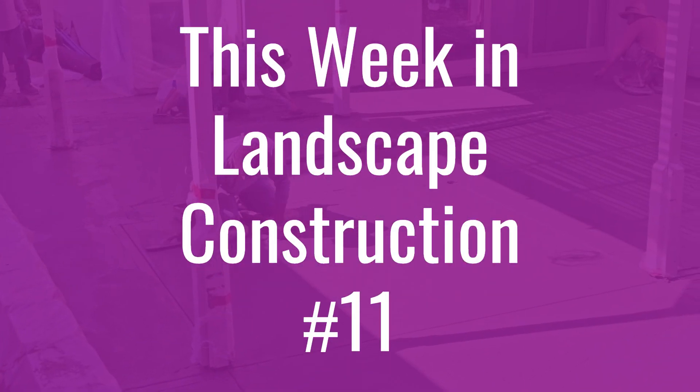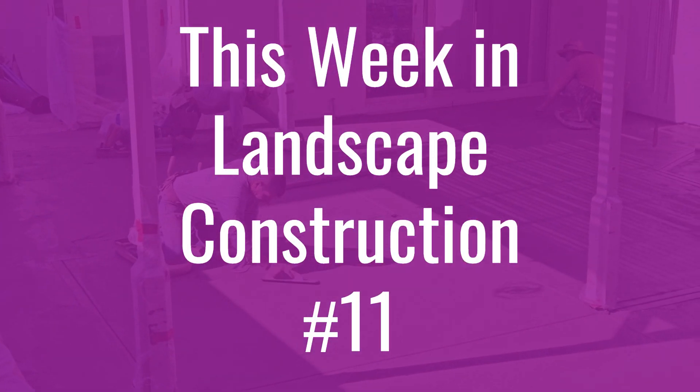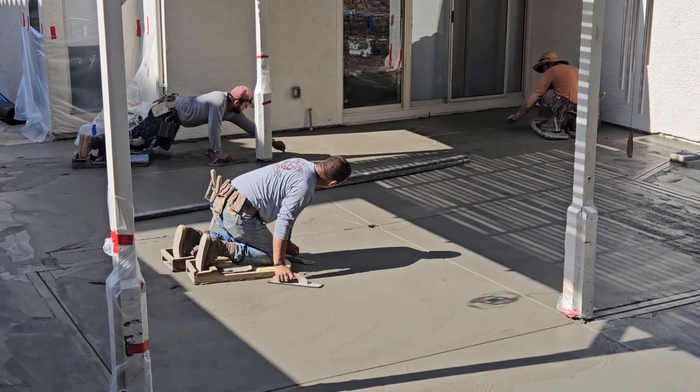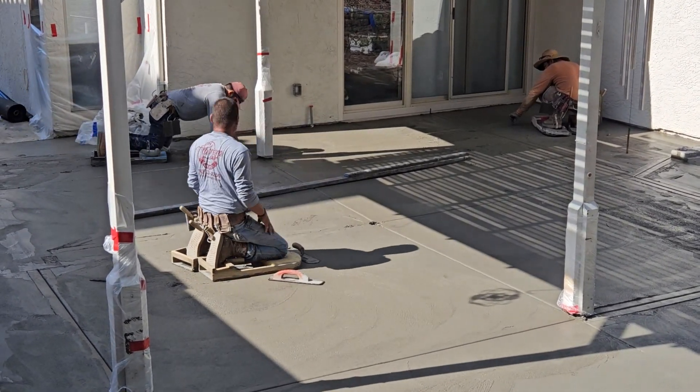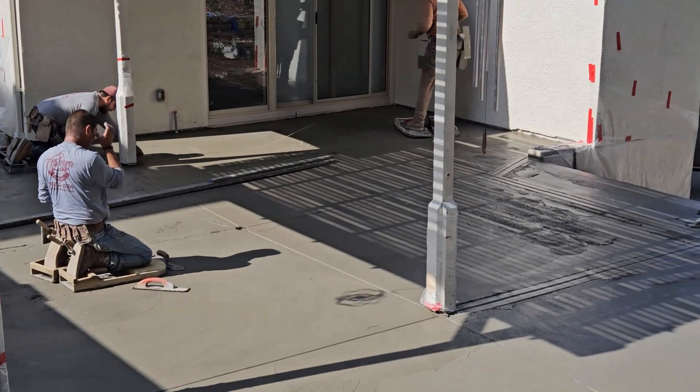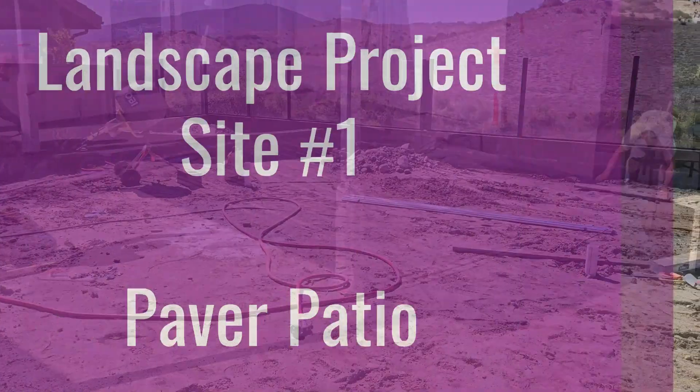Hello again, this is Doug the Two Minute Gardener, time for another 'This Week in Landscape Construction.' I take a tour of six jobs that I designed and how the construction progress is going.